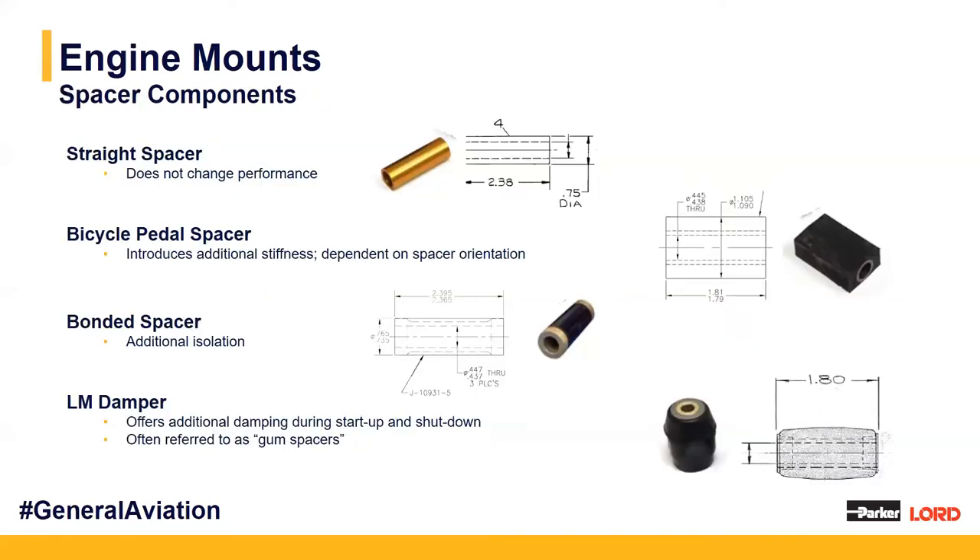We have four spacer components in our mounting kit. First, the straight spacer — a metal spacer used as a structural component. Then we have our bicycle pedal spacers, which resemble an actual bicycle pedal with elastomeric material wrapped around the metal component; these can be oriented in different directions for additional stiffness. Then we have our bonded spacers with elastomeric material wrapped around the spacer itself. And lastly, our LM dampers, a unique type of spacer with a gummy feel — we call them the gum spacer — which provide additional damping during startup and shutdown.